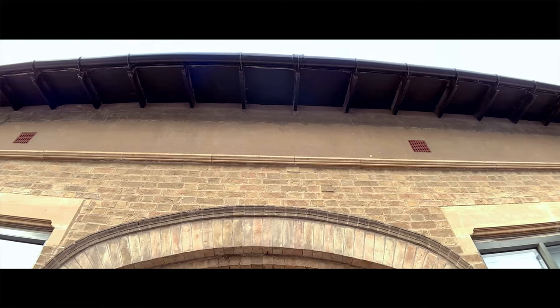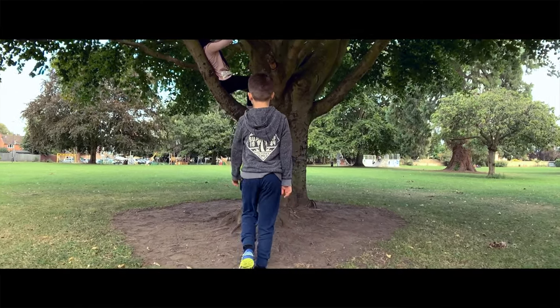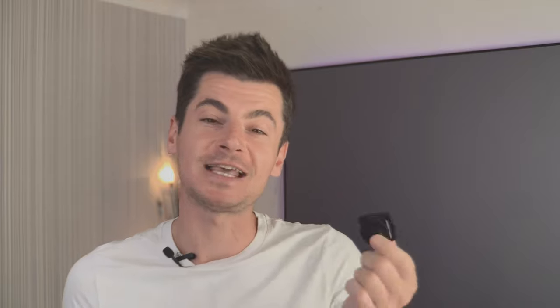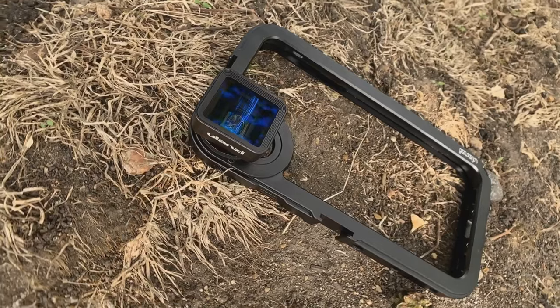This is a 1.33x anamorphic lens, so it's going to give you that nice wide aspect ratio and that cinematic look to your footage. When it comes to low light performance, that's something I haven't tested with this lens yet, but it will be tested in the comparison between the Yulanzi and the Moondog Labs anamorphic lens.